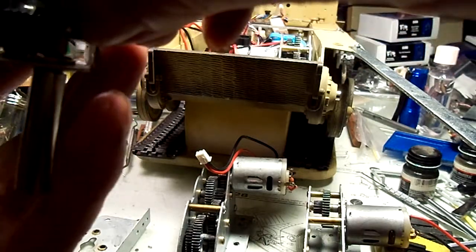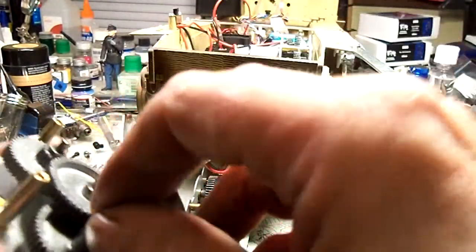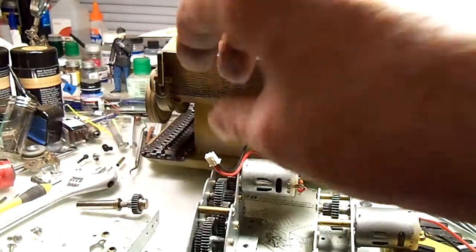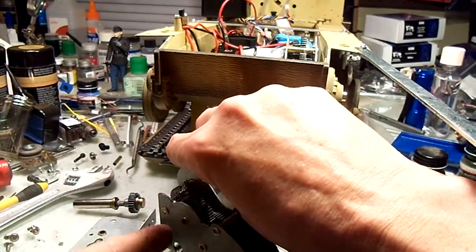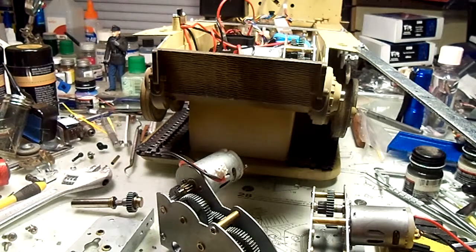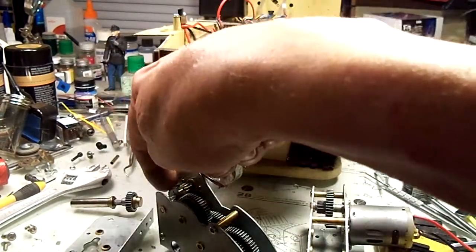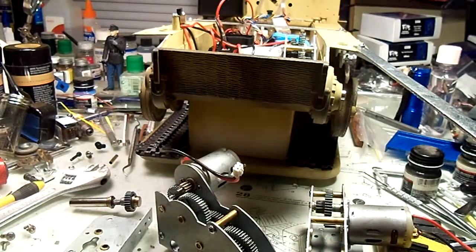So we take the good gears out of the donor box and put them into the four-shaft box — the four-and-one. As you can see, this is a three. Fortunately it wasn't the fourth gear that was stripped; it was this center one here, so we just changed them.